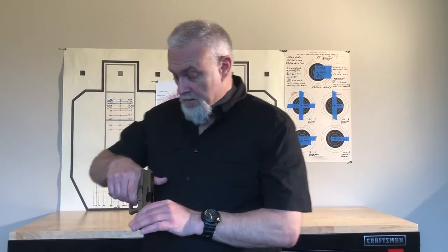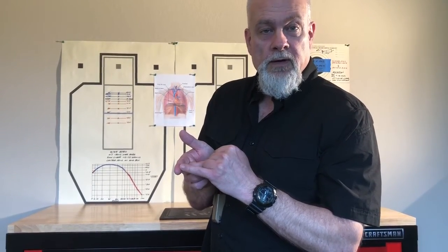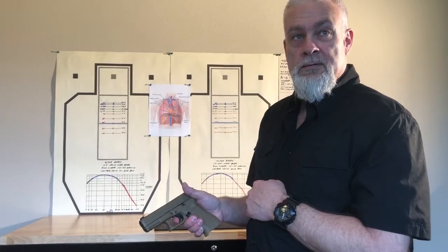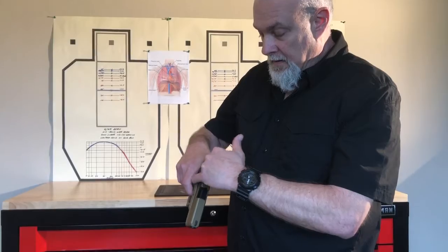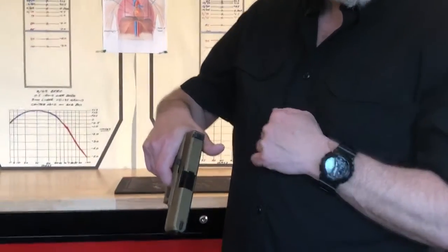I want to get right where the swirls in your trigger finger come together — that's about right where I want to center my finger on the trigger face on that shoe. And I want to keep my trigger finger off the frame.